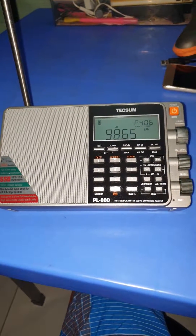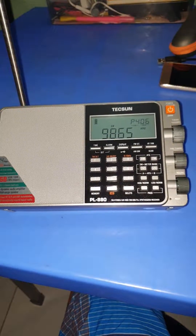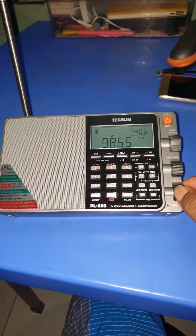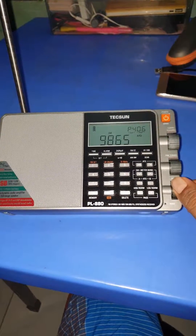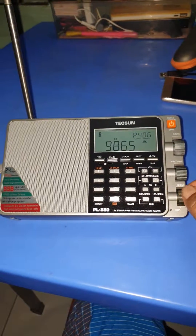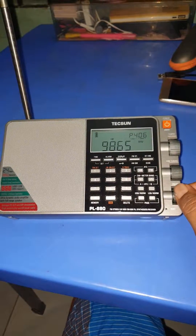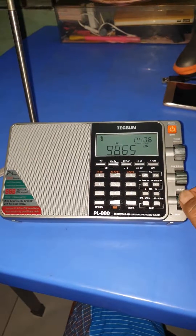Dear viewers, today I will show you a case of Tecsun PL-880 volume knob problem. Suddenly, when the knob increases, the sound jumps a lot. And this is a great problem. Actually, most listeners are facing this problem, and this problem can be solved within one minute.